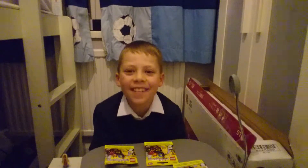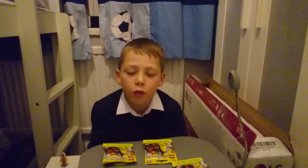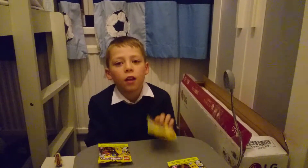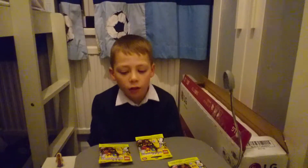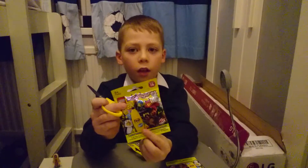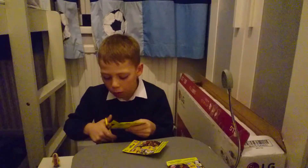Hi guys, sorry I've been not uploading videos. Please subscribe, like, and follow, and leave as many comments as you want — tell all your friends about me. Today we'll be opening four LEGO blind bags, so let's get right into them. I hope I get the banana guy or the babysitter, so let's get into bag number one.